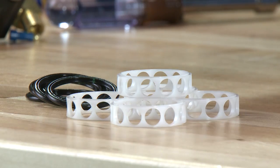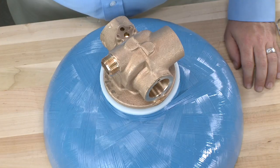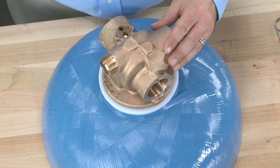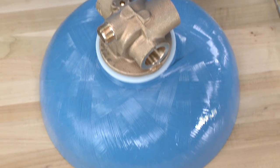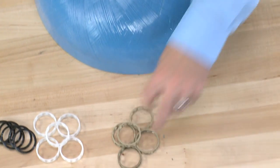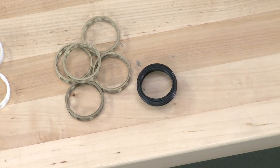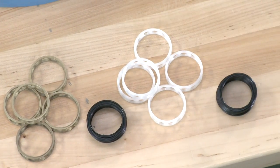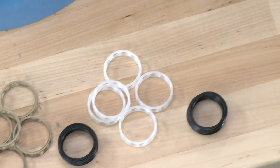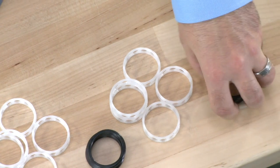As we pull out the last seal, we should have six seals and five spacers. Once the body is free of the seals and spacers, we can reinstall a new set. We have three options: one that uses brass spacers and standard seal material; a second that uses plastic spacers and the same standard seal material; or one that uses plastic spacers and a more chemical resistant seal material.